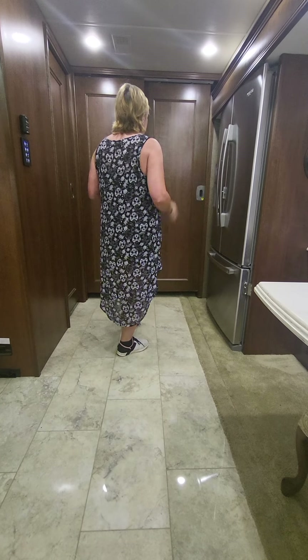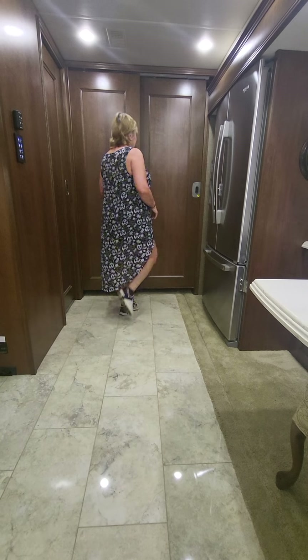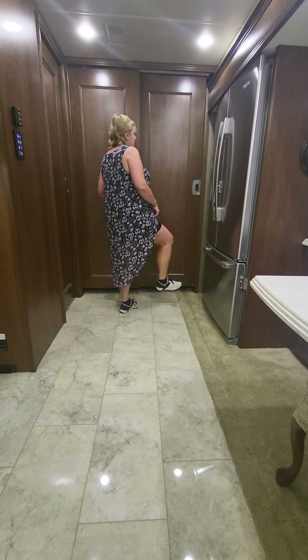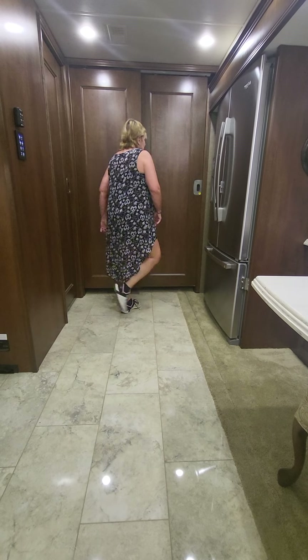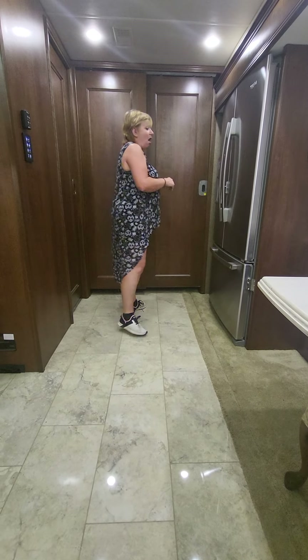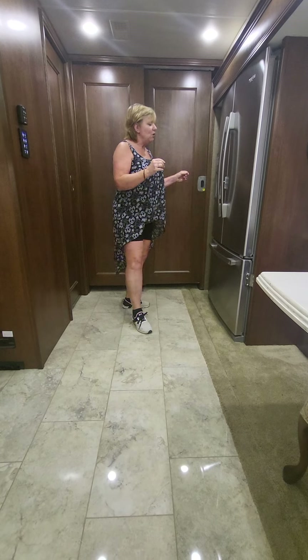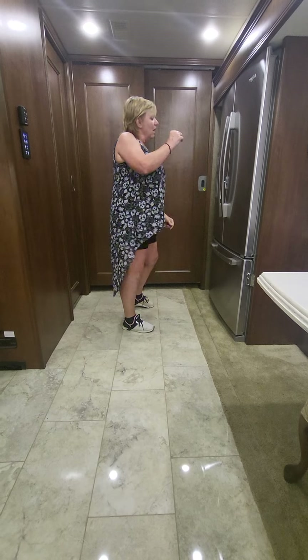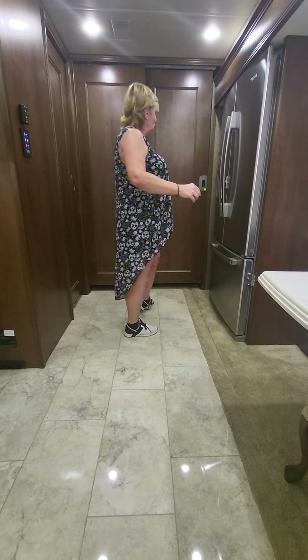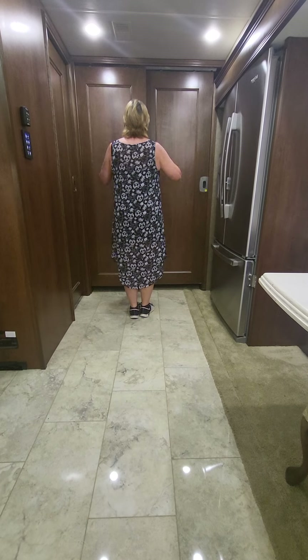Weights on the right foot, starting Part B. Step lock: one, two, three, touch four. Tap five, six, touch seven. We're going to turn to 3 o'clock, stepping right to right on eight. Sways: one, two, three, four, five, six. Turn a quarter on seven, stomp eight. So we're back at 12 o'clock.